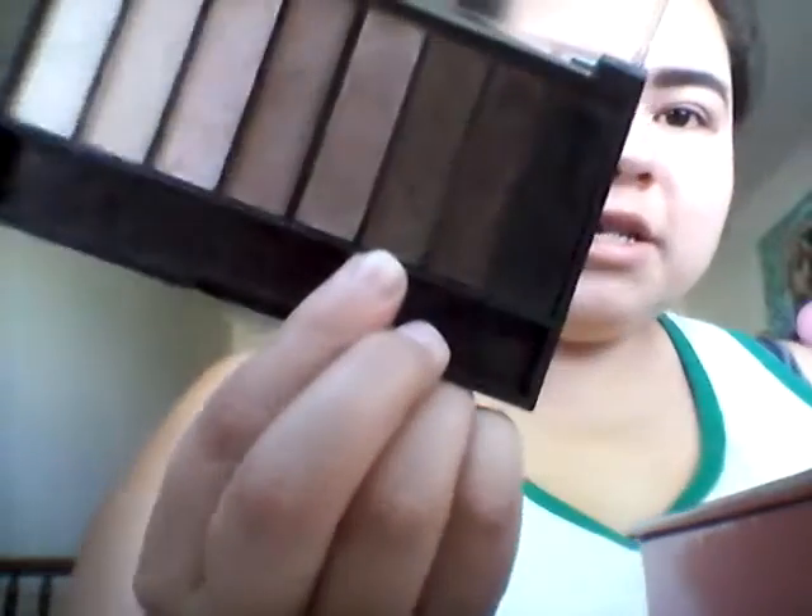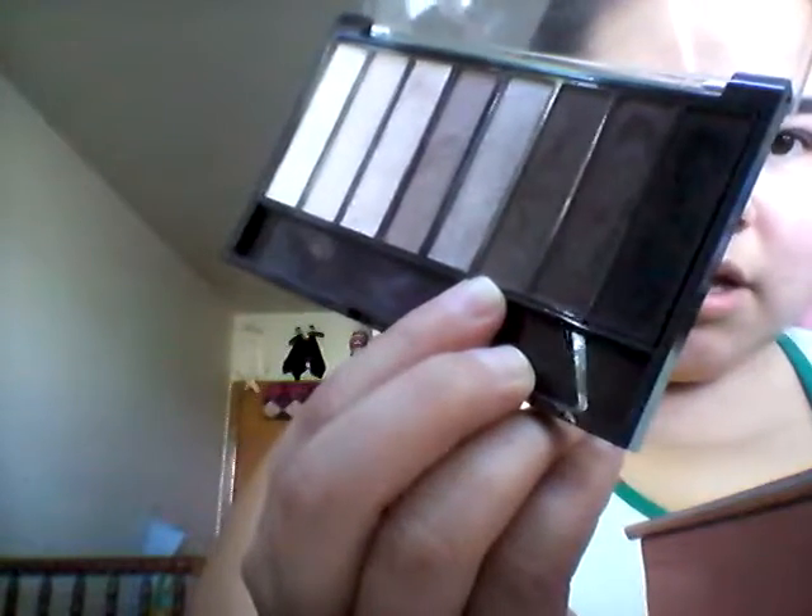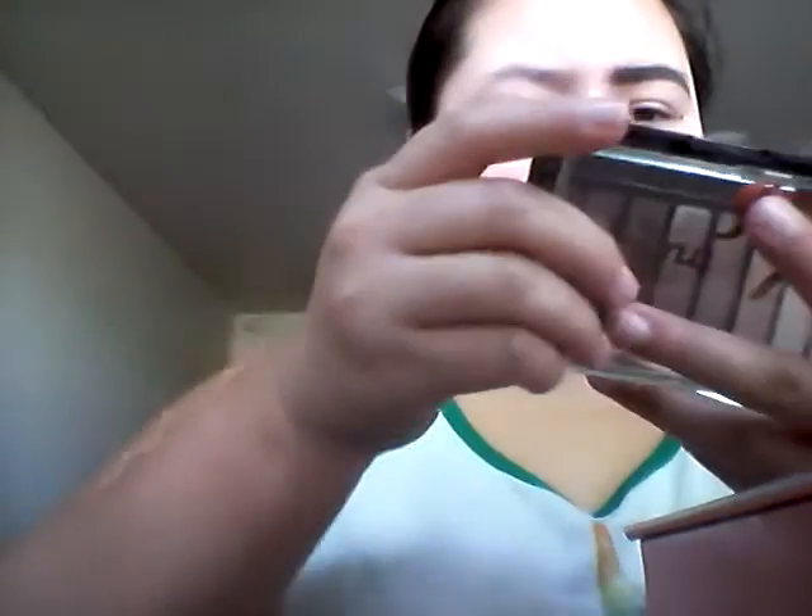What I kind of do is take this color from the palette — it's called Coco. It's just the lighter kind of brown, not the lightest but not the darkest either. I take some of that and kind of draw out where I want it shaped and stuff like that.